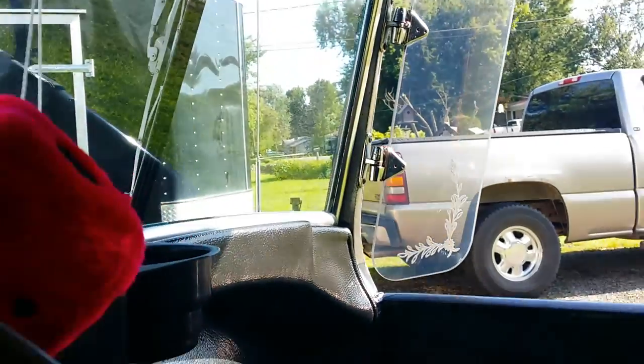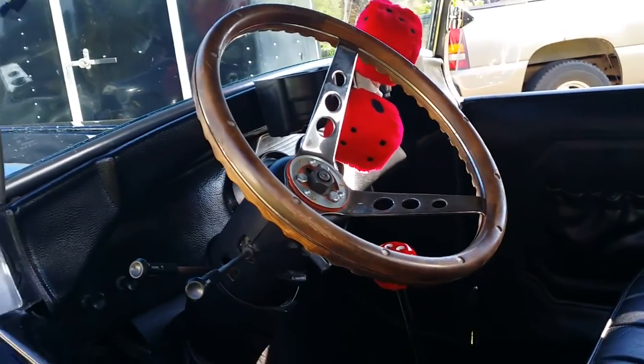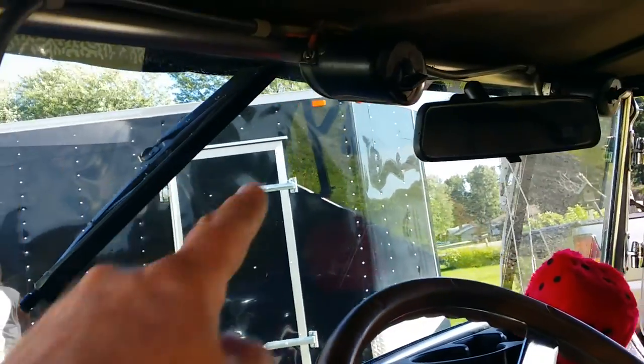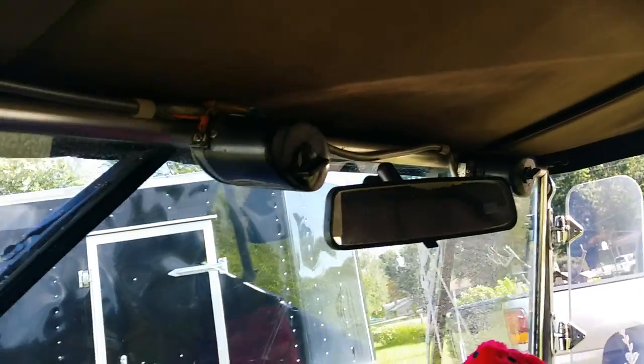Car showing 22,500 miles. Etched glass. It's got side curtains in the box, never been used. A little bit of delamination happening on the windshield. Electric upgraded 12-volt wiper motors.